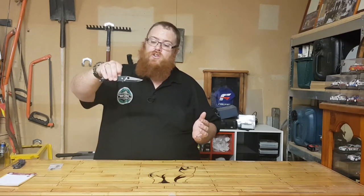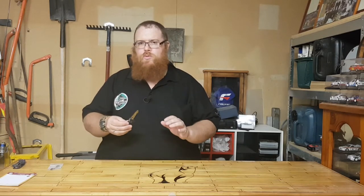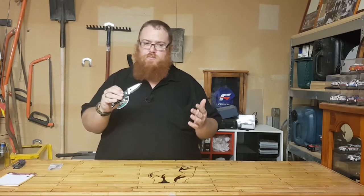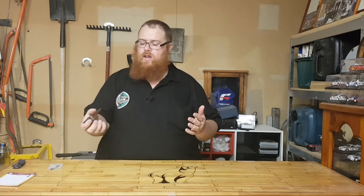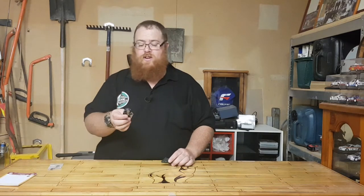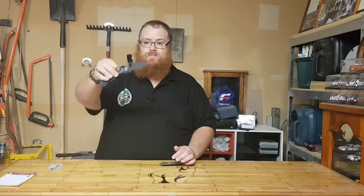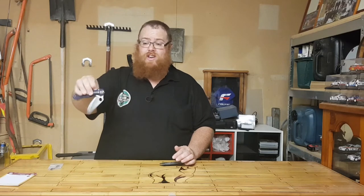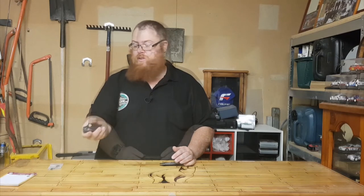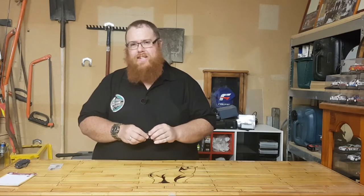This blade has ball bearing retention, so when you release the compression lock it's not going to fall down. It is a little bit awkward to close with one hand — opening is fine but closing gets a little bit difficult. You just push the compression lock in, give it a flick, and you're done. Not quite as easy as the Paramilitary 2, which is an absolutely fabulous knife — super smooth action.